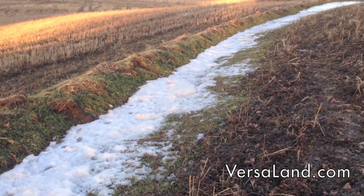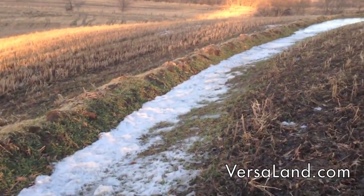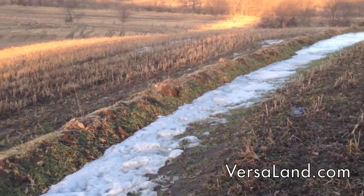Just following the first snowmelt of the year, we're following a keyline swale dropping at about a 1% grade along the edge of a hillside here.